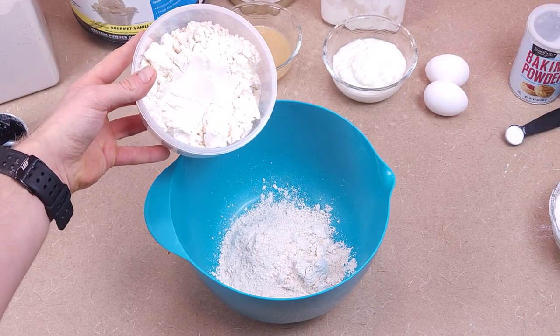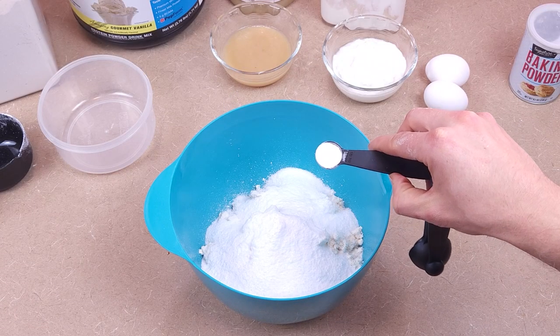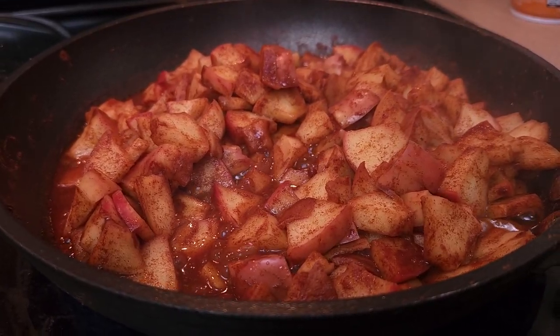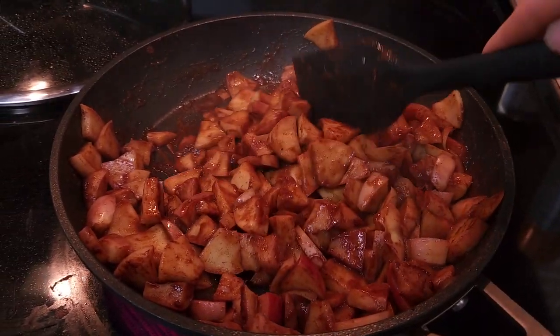With your flour lesson out of the way, add in the rest of your dry ingredients. Start with your protein powder — make sure it's a whey casein blend, not just whey. Then your sweetener, and then your baking powder. Stir it all up with a whisk to get all the lumps out. While you were working on your dry ingredients, your apples should be done. Come back, stir them up, and give them a check. Easiest way to check: grab one and throw it in your mouth. If it's crunchy, it ain't done. If it's soft, it's done.